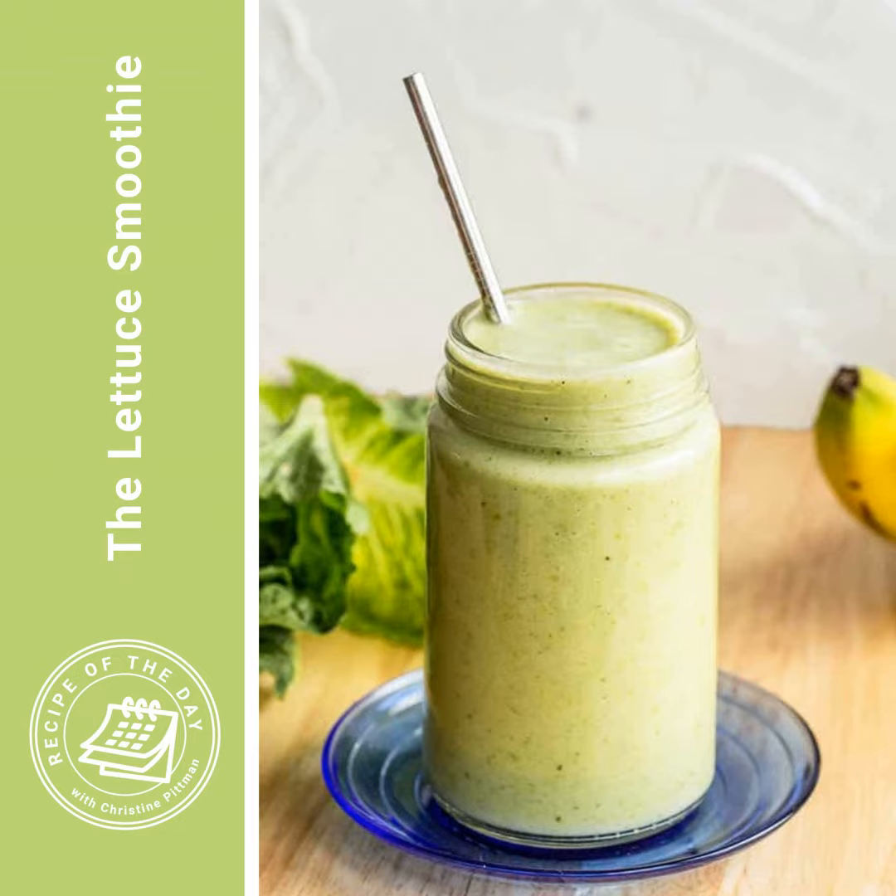It's time for Recipe of the Day. Thousands of people ask the internet if they can put lettuce in a smoothie, and when they ask that question, Google sends them over to the lettuce smoothie recipe on my website, because the answer is yes.